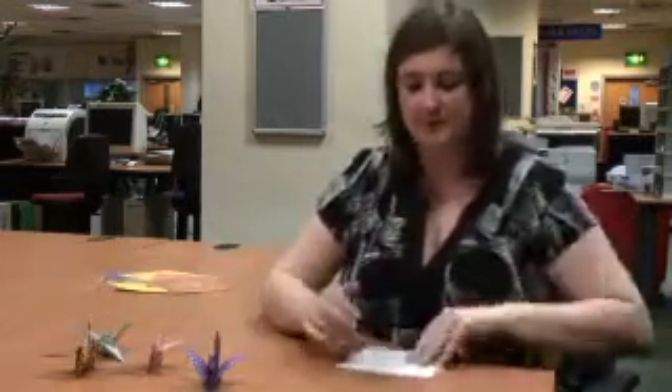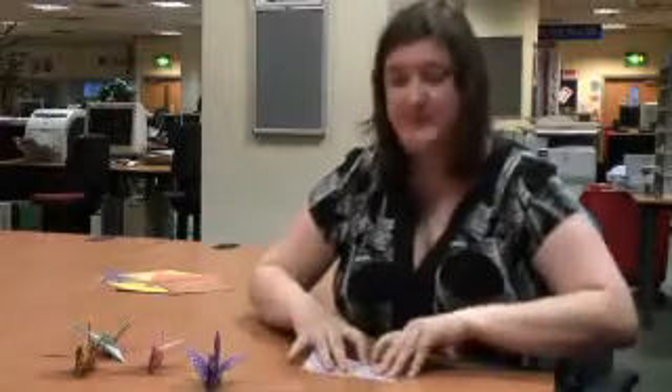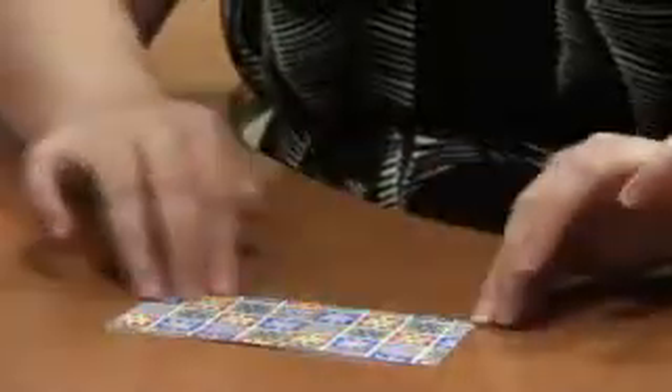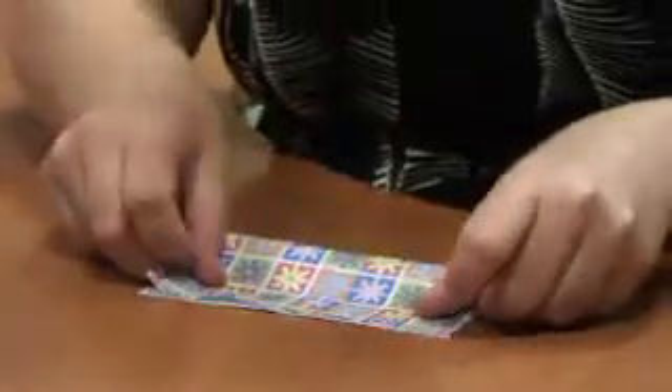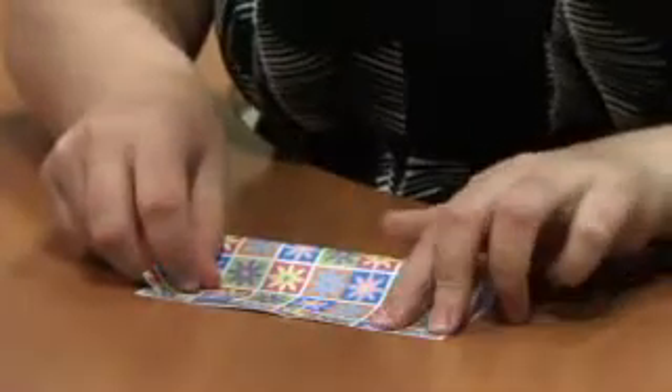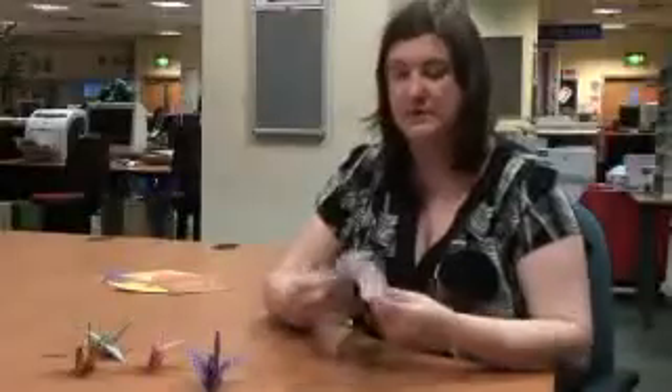It's very simple. You begin by folding the paper in half. It has to be a square piece of paper, and this size is quite good. If it's too big or too small, you can find it quite difficult. So you fold it in half one way, and then the other, so you can see the folds, like that.